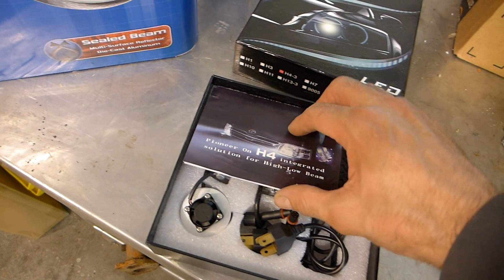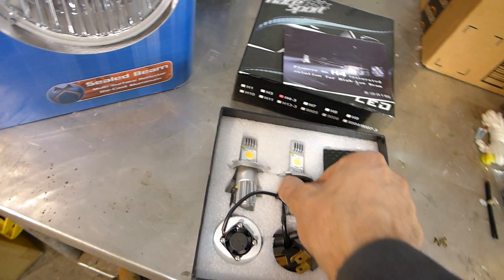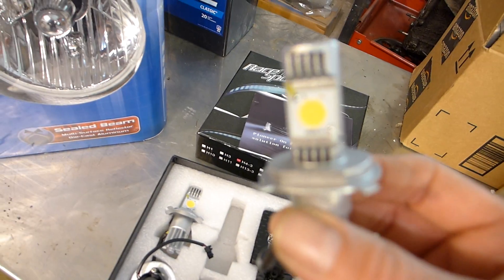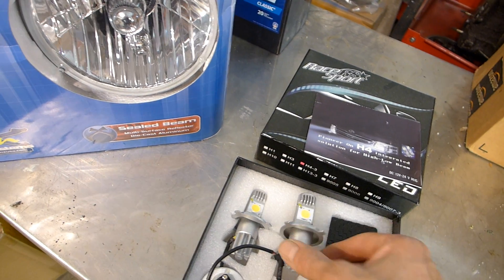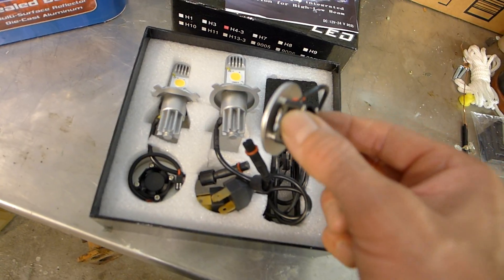You can actually buy LED bulbs. This is a kit that I got from my local auto parts store, and these are H4 replacement bulbs that are LED. See the LED on there? It just screws in like a normal bulb, and you put this little fan on the end of it to keep it cool.